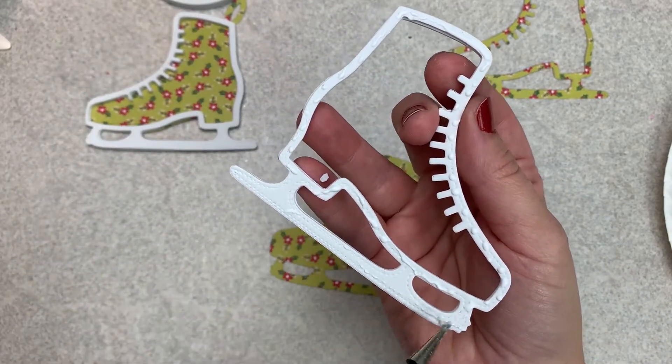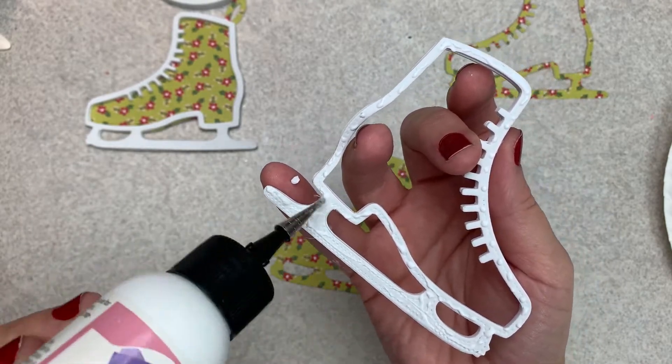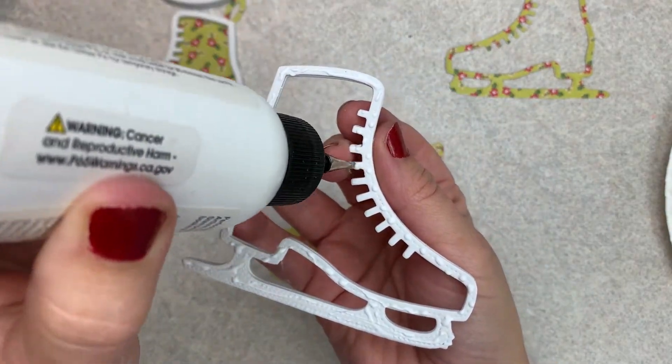If you missed the first few videos I will link them down below for you. So I'm using Art Glitter Glue to piece this ice skate together.